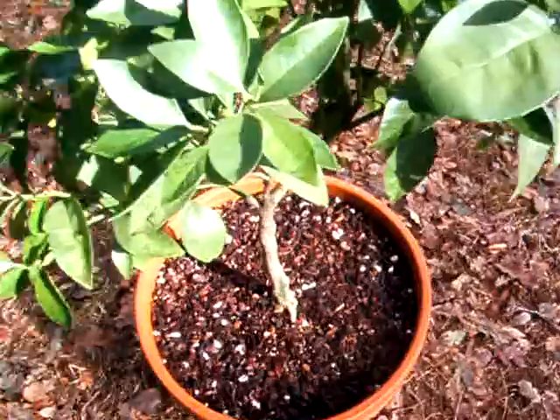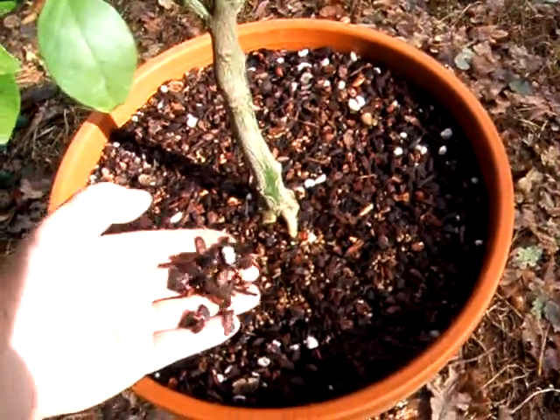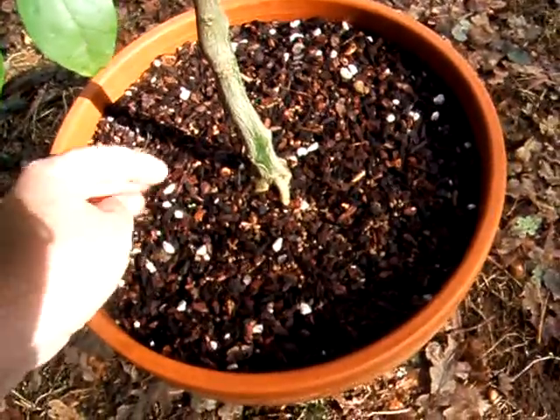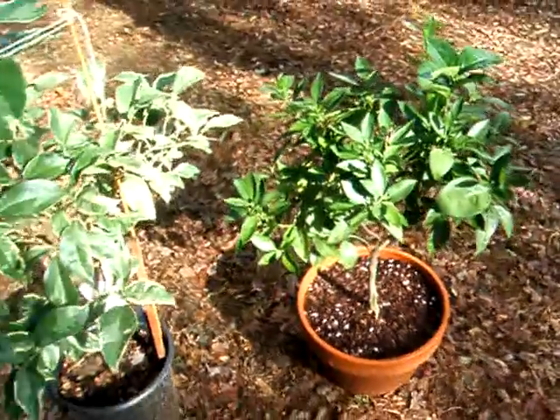You can see I grow in a soilless medium — perlite, fir bark, screened orchid bark. Fir bark, actually. That's it for now.